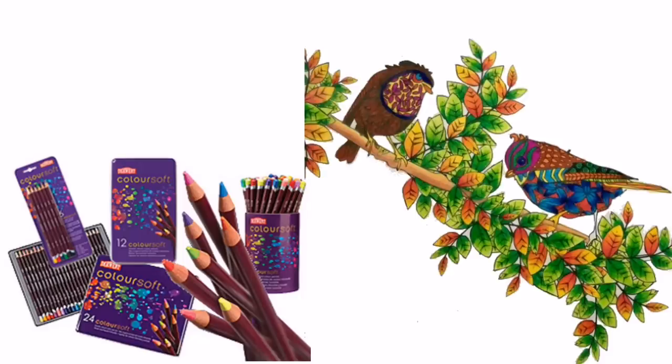Moving on to the mid budget: Derwent Colour Soft pencils, from £14 to £70 approximately. Colour Soft pencils have very soft lead, high pigment, and a velvety lay down on the paper. They blend beautifully and come in a maximum of 72 different colours, which will definitely be suitable for most colourists' needs. However the leads are quite dry and crumbly, so you could have problems with breakages if you're not careful, and the wax binder can hinder the layering process.